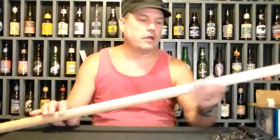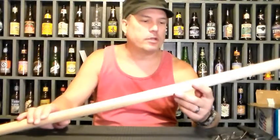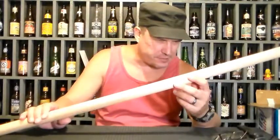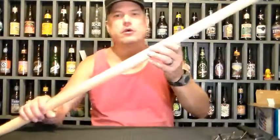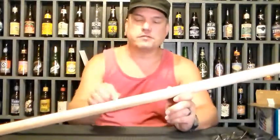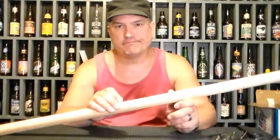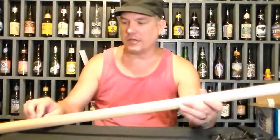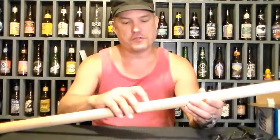All right everybody, here we are again. I got an oak stick this time — I got this one at Menards and it's 1 and 5/16 inches by six foot long. The reason I like oak is it's strong and it doesn't fray out when you carve it, unlike poplar. This isn't one solid piece, it's actually joined together, but the joints are very strong with a lot of glue surface area.